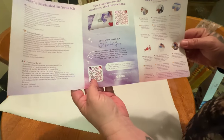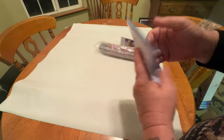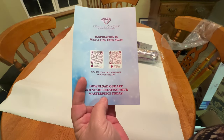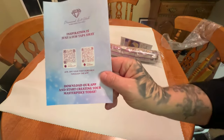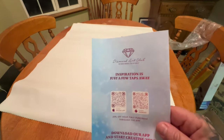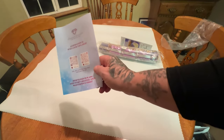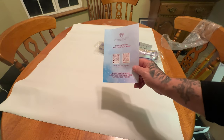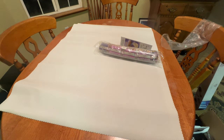That most important one is to the VIP Facebook group. We have some more step-by-step instructions. And last but not least, you've got your QR codes for the Diamond Art Club app for Droid and iPhone. And you get 20% off your first app purchase, regardless if you have purchased on the website before — if this is your first time using the app, you get 20% off.